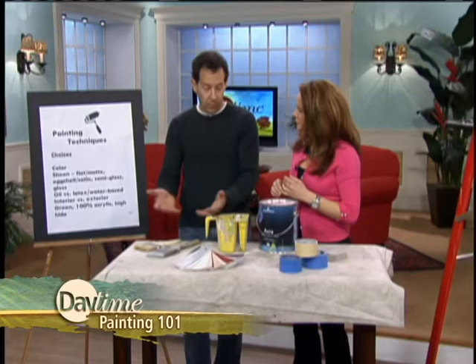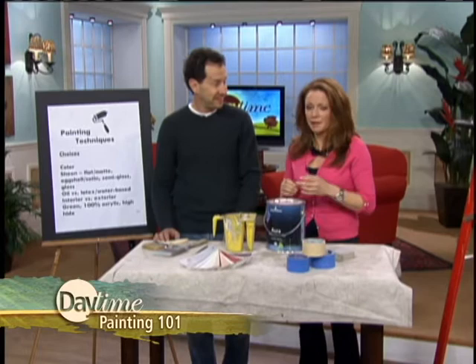We're not actually painting today. We're just going to talk about how to pick the different things you have to do, what techniques you should do, what kind of paint to use, what kind of brushes to use, and just kind of give everybody a primer. A primer!